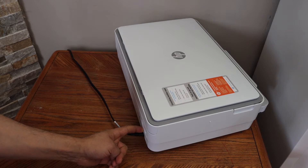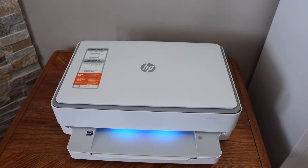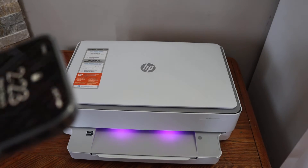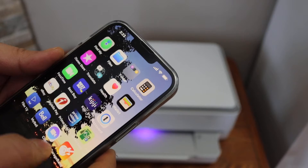Release the button and go to the front of the printer. You will see the light change to purple, and the blue light starts to flash — that means the printer is in setup mode. Now go to your device; for example, I have an iPhone. Open the HP Smart app, which you can download from the App Store.